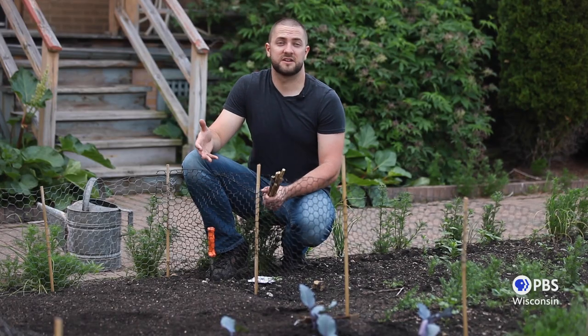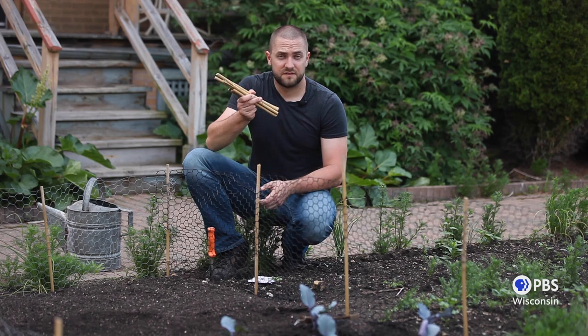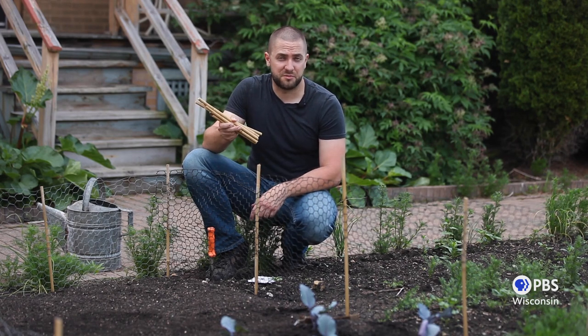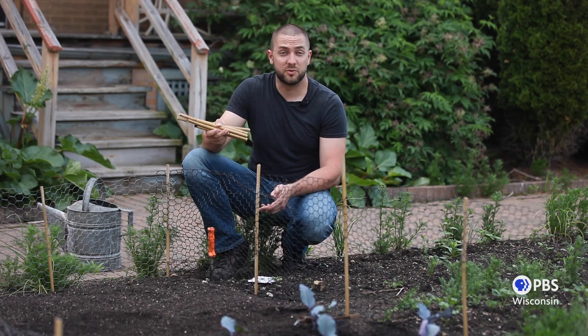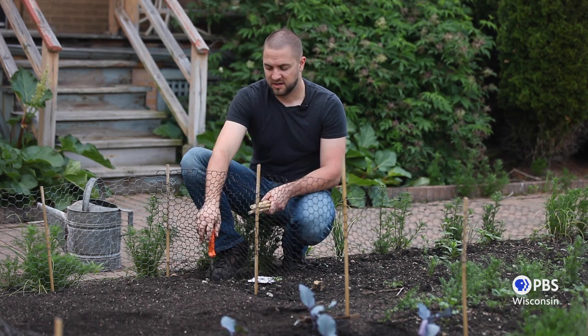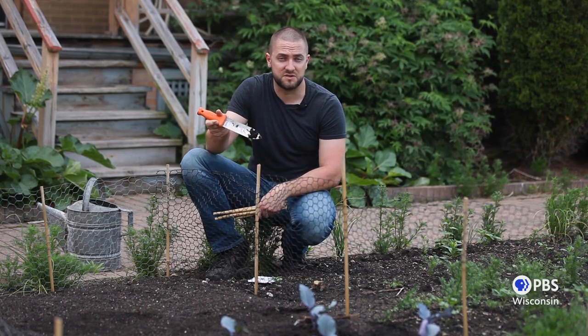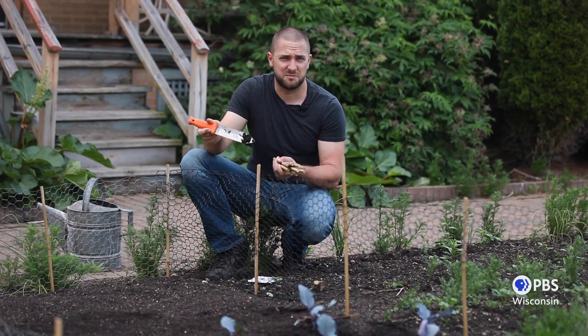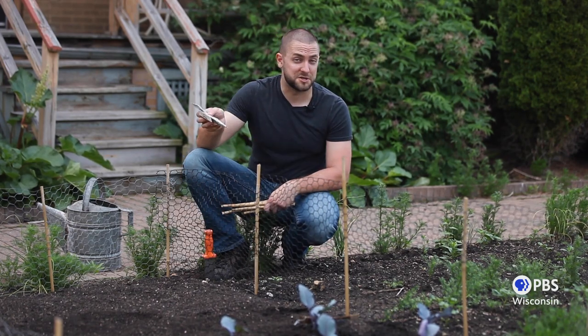Now that our plants are in the ground, we can start to plant our seeds. For this we'll need just a few other tools. First, something to mark our rows with, because we won't be able to see our seeds until they start to pop through the soil and we want to remember where we planted things. We'll also need something to make a trench with — we're going to keep using our trowel, but you can really use anything: a kitchen spoon, a big stick, anything to make a shallow trench. And of course, we'll want our seeds.